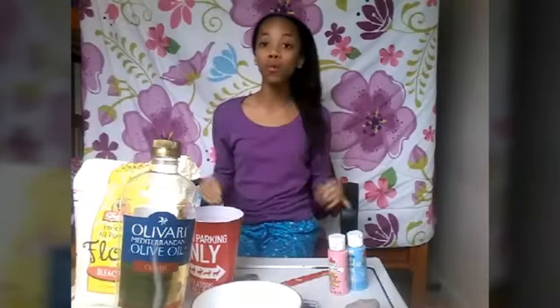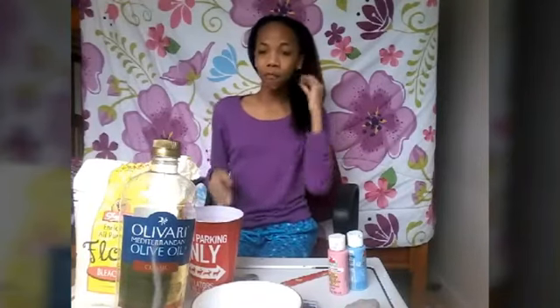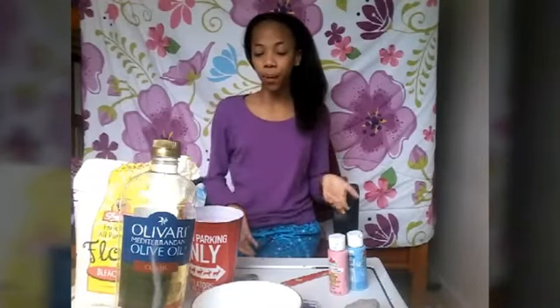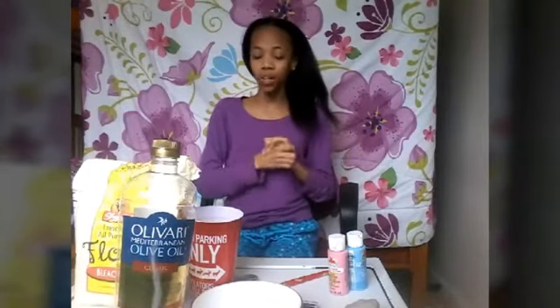In today's video, I will be showing you guys how I make some DIY chalk paint. I've seen this floating around YouTube and Pinterest, so I have a little bit of an idea of what this is all about. It's pretty simple, but the consistency always depends on what materials you're using, and I really just want to see if this works. I actually think it will, and I hope it does because it'll be really fun.